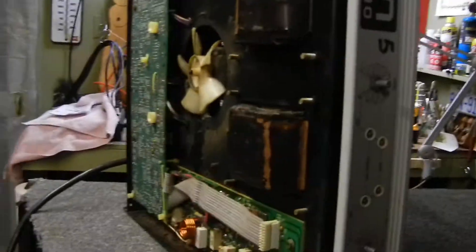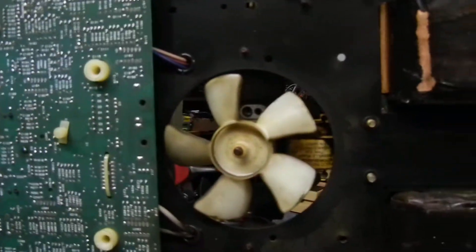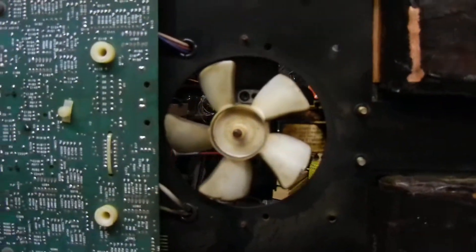The issue was not only that it was filled up with dust, but the fan was not working.